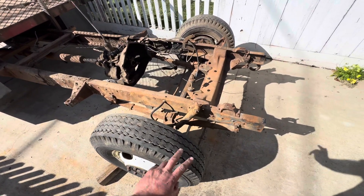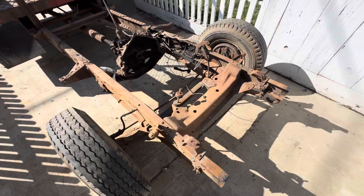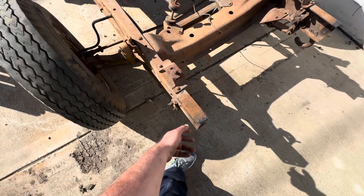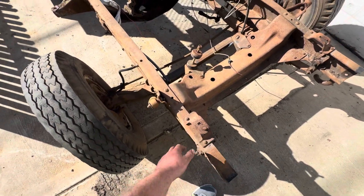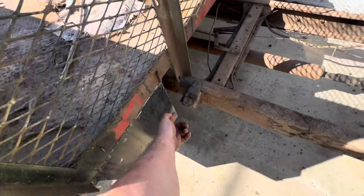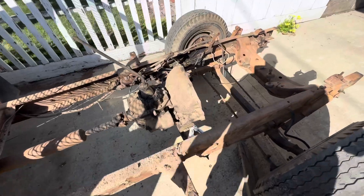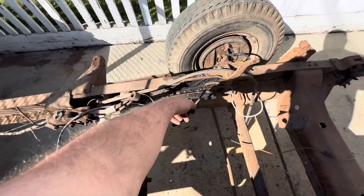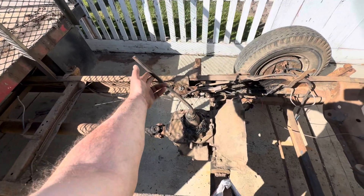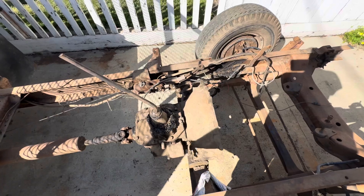I'm going to take a video of the points to remove this cab. This is for 55 through 59 trucks. You've got to take the bumper off — this is for the core support, front cab mount, rear cab mount. You've got to remove everything for the steering box and get the steering out of place. Make sure you clear for shift linkage and remove the brakes.